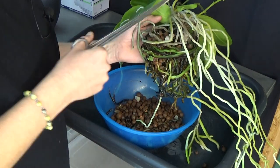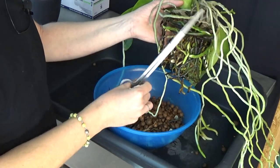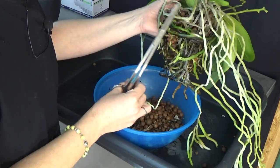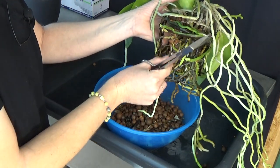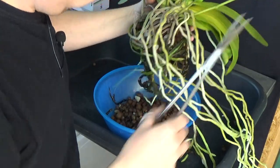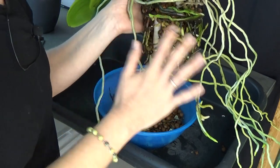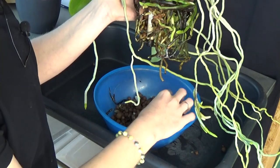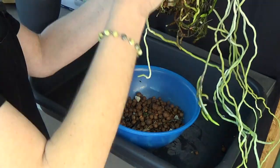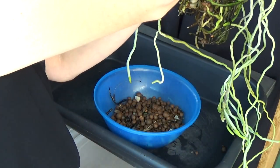I can get the dead velamen off very easily. I thought I did cut off a whole cluster of good roots, but luckily I didn't. This one has obviously a good root system and enough roots to support itself even though I might cut off some good ones, but I try to maintain as many roots as I can, because it took quite some years to get to this point. Having a good root system really helps — the more the better.